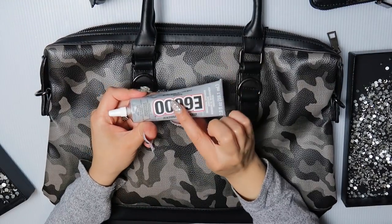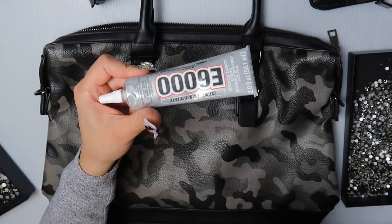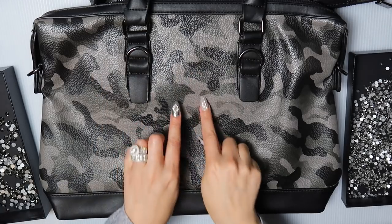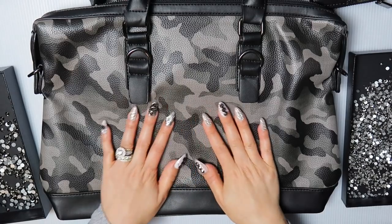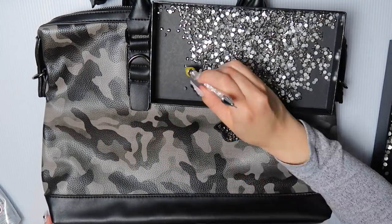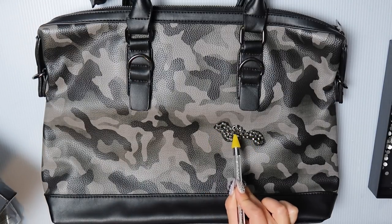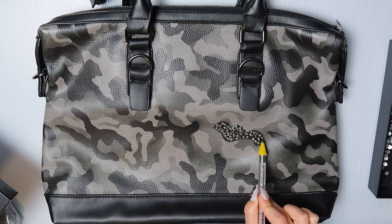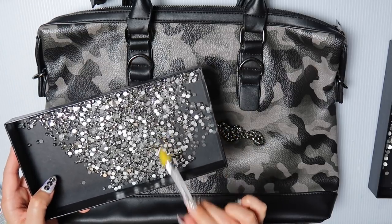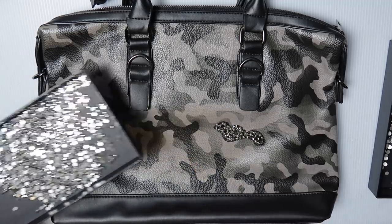Make sure you wear your mask when working with E6000 — E6000 is highly toxic. As always, place a heavy book inside so that you have a firm surface. Basically what I've done is put a line straight down the middle of larger rhinestones and then surrounded them by the slightly smaller ones. That way you don't use as many small ones and you can finish faster.